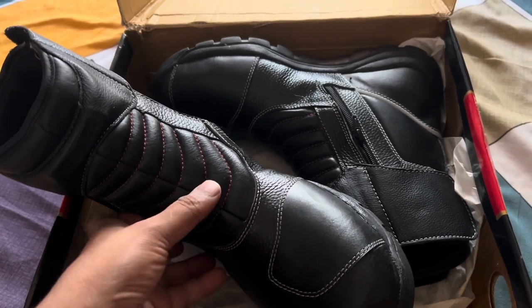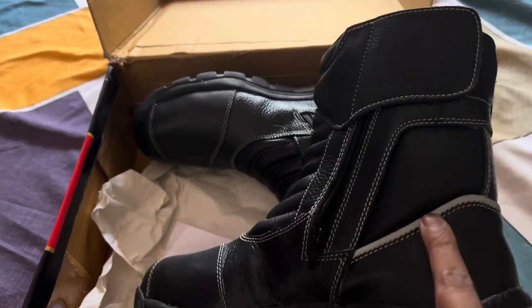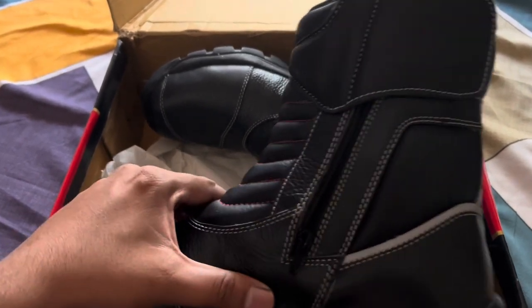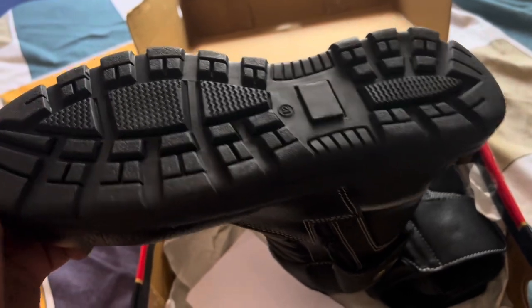Apart from that, they have this material here for the gear shifter so that your shoes don't get damaged. This is complete leather. You can also see a reflective strip across the shoe on the back side, which will increase visibility. Overall it has a good fit and finish.